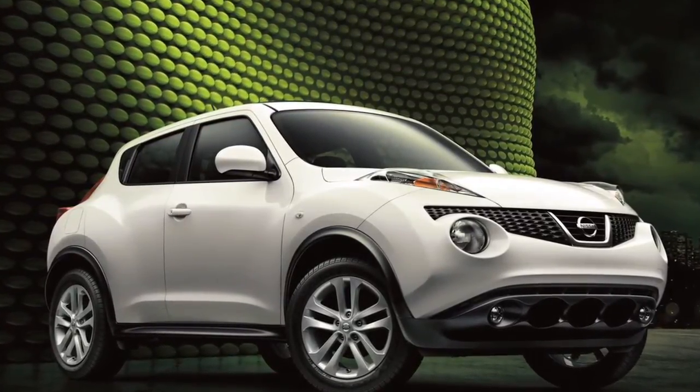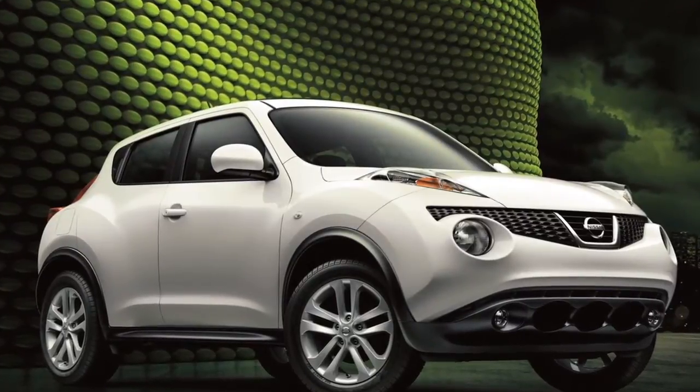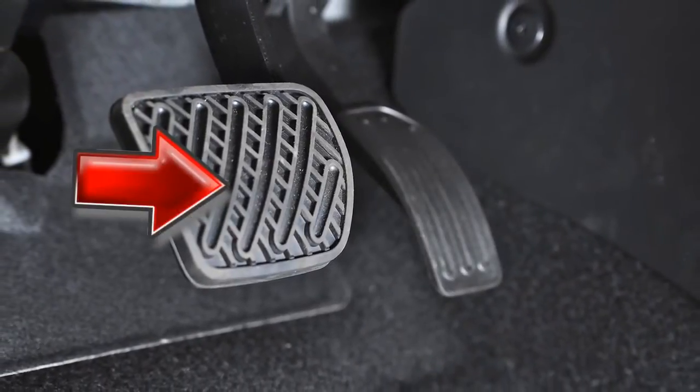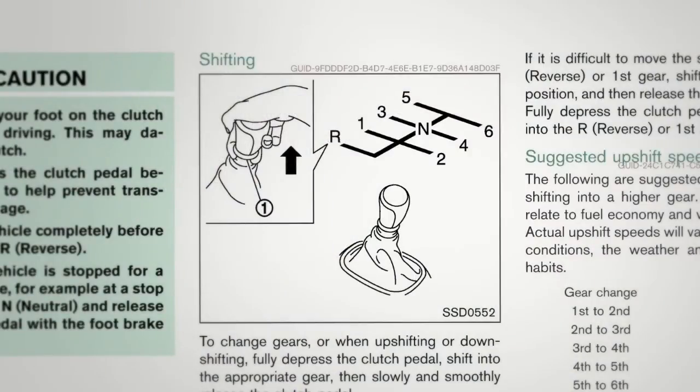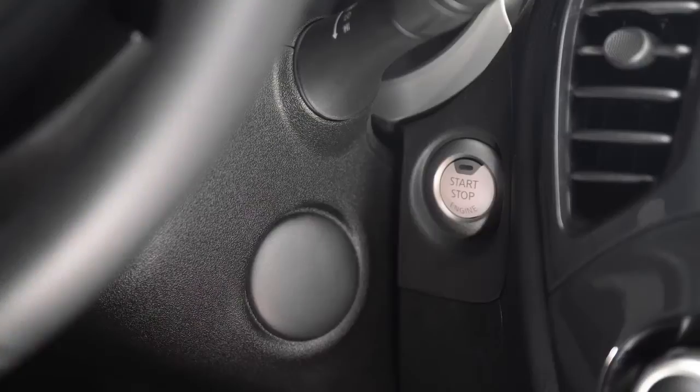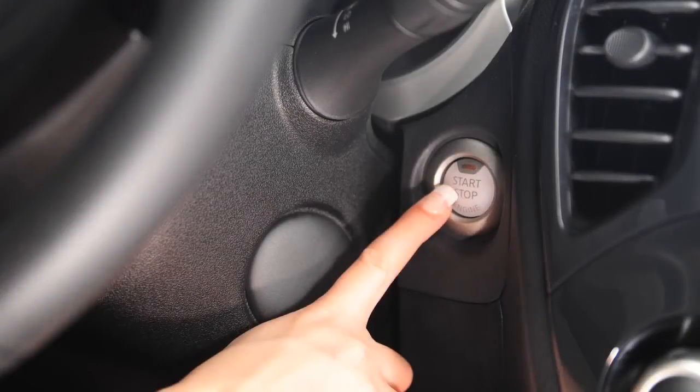With your Nissan intelligent key on your person, enter the driver's seat and depress the brake pedal on continuously variable transmission models, or the clutch pedal on models equipped with a manual transmission. Then press the ignition switch to turn the engine on.